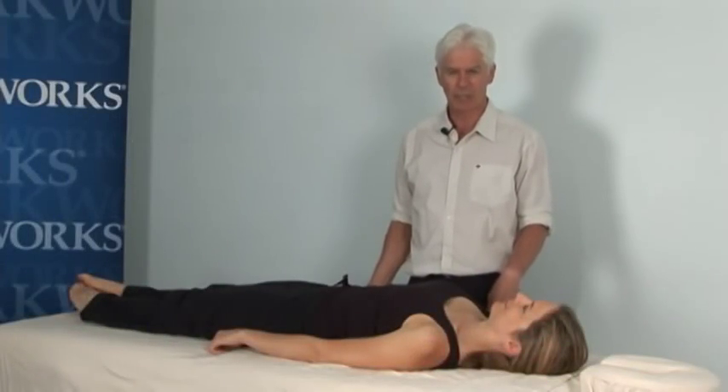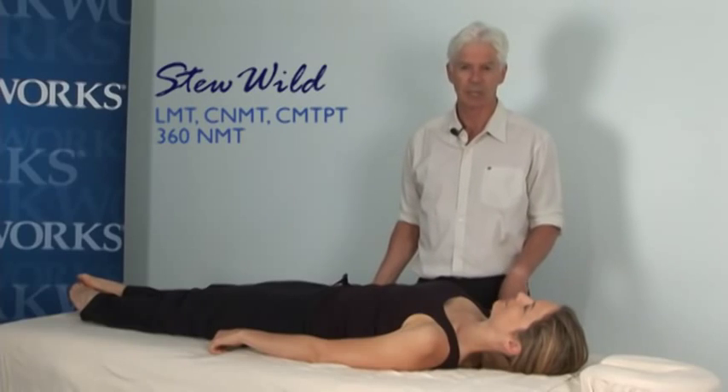Hi, my name is Stu Wild. I'm a certified neuromuscular therapist and trigger point therapist working out of 360 Neuromuscular Therapy in Greater Boston.